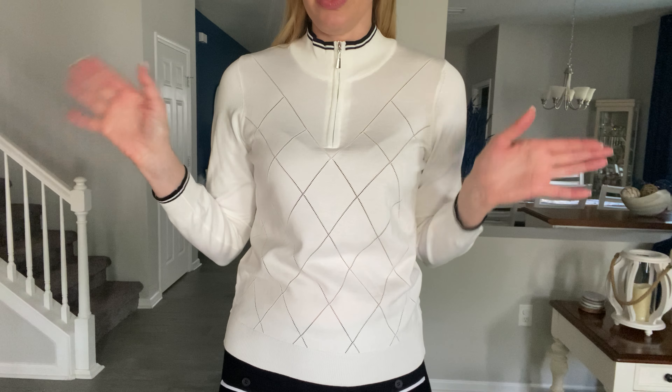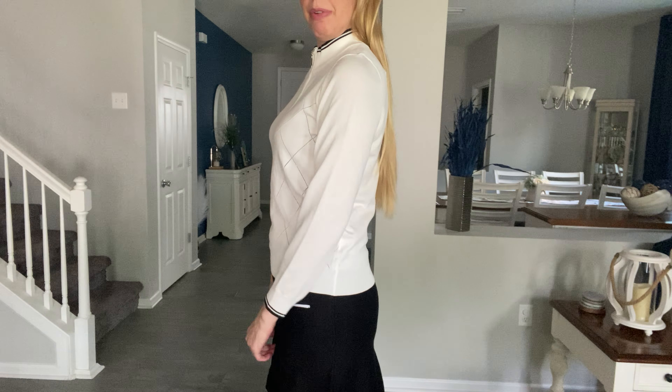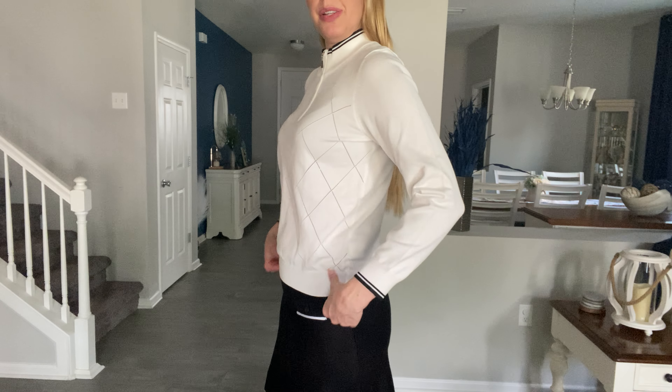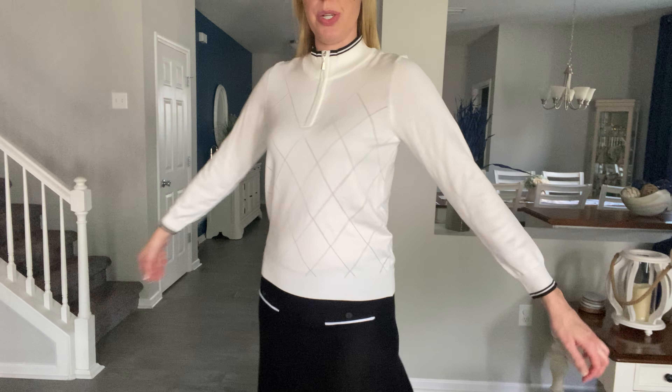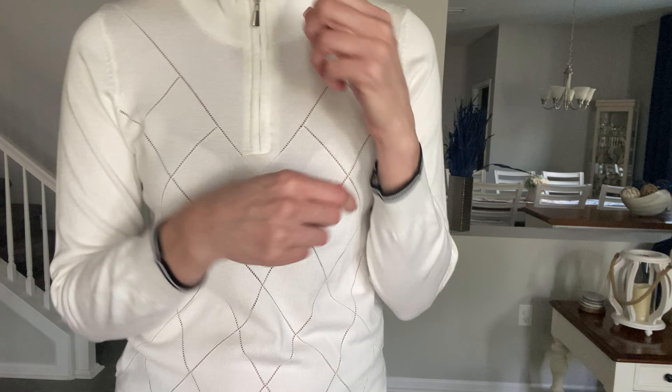As you transition into fall it's perfect. I am wearing this in size small, which is my regular size. There's a good stretch to the material, and I'm 5'10", so it comes just a little bit past my hips — really nice length. Like I said, it is a thin material.